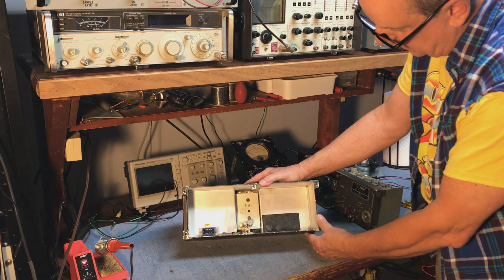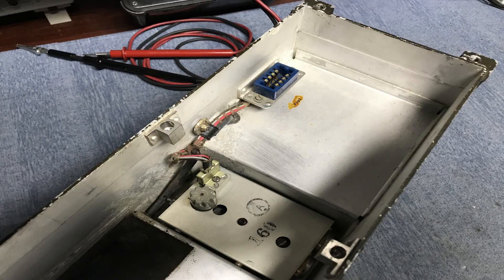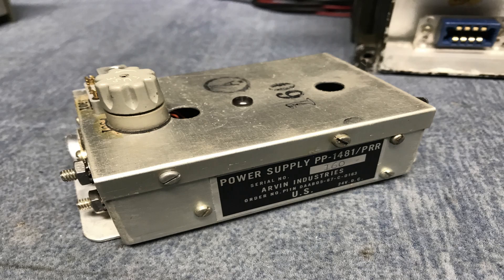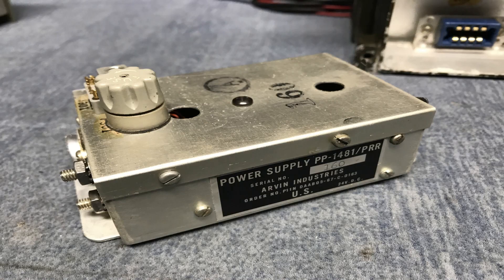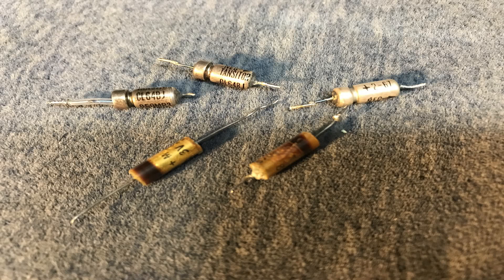On the back half of the receiver, we have spaces for batteries and battery compartments, and also a DC to DC power converter. This is a very early solid-state switching supply power converter. This one had some issues — a couple of the capacitors had dried out and just gone open over age. They are about 70 years old, so it was time for them to fail.